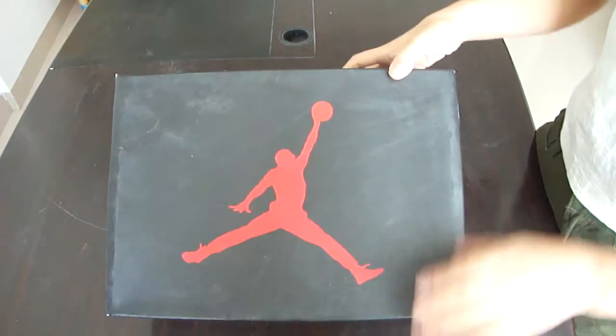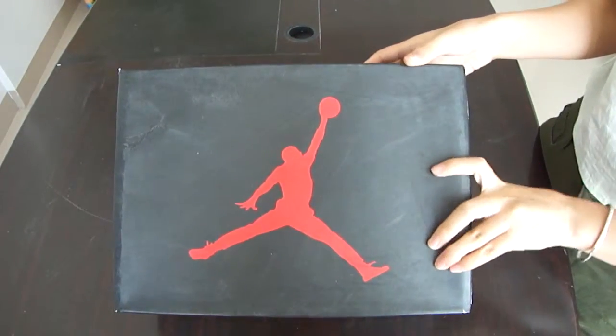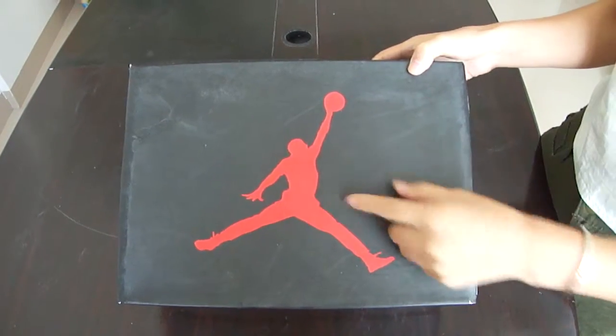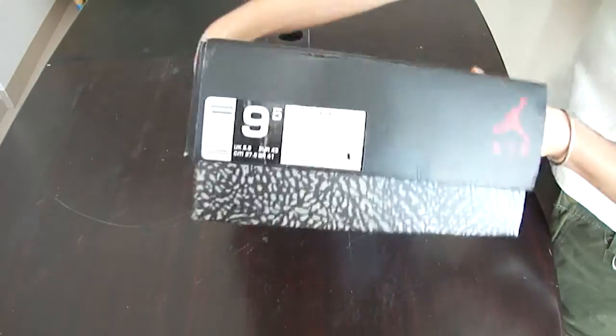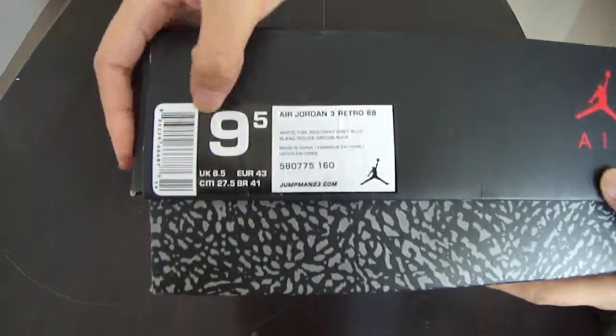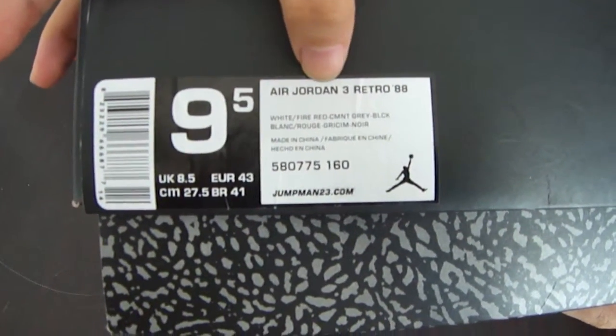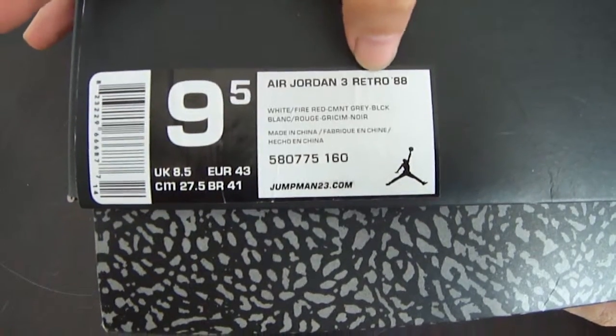Now, this is the box to pack the shoes. We can see the red Jumpman logo printed on the box and the label of the shoe — size 9.5 Air Jordan 3 Retro.